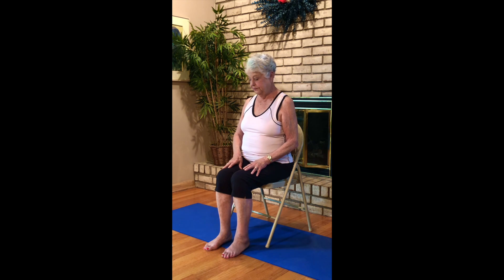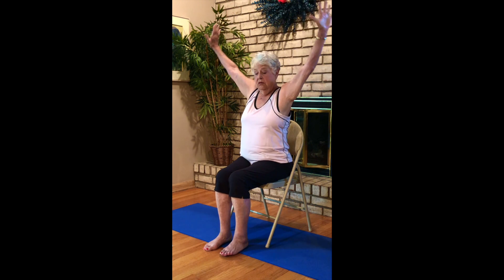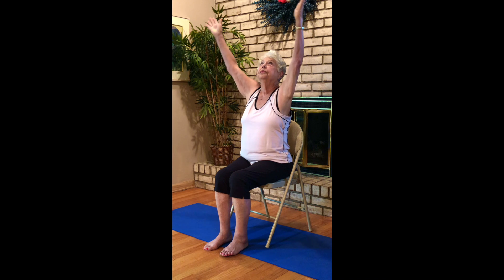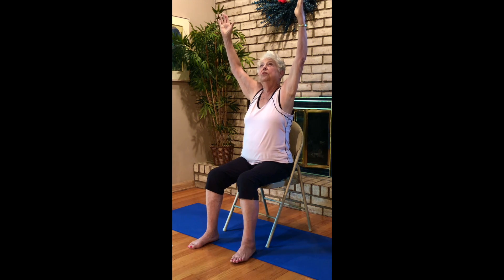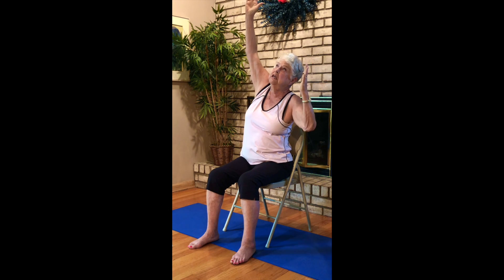Back to neutral. Some arm raises — nice big breaths. You lift up, exhale back to Anjali mudra, inhaling lift up. This time step your feet a little wider and just go side to side, really lengthening the side body as you reach your arms up.